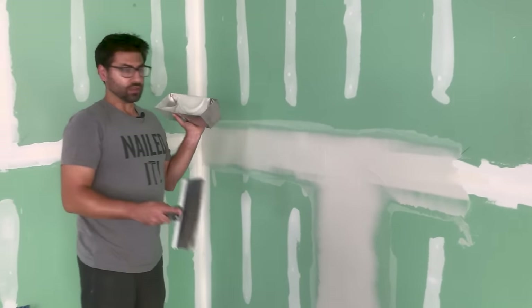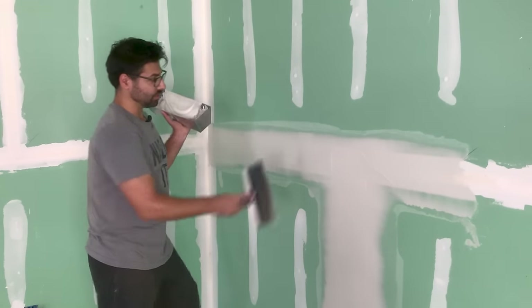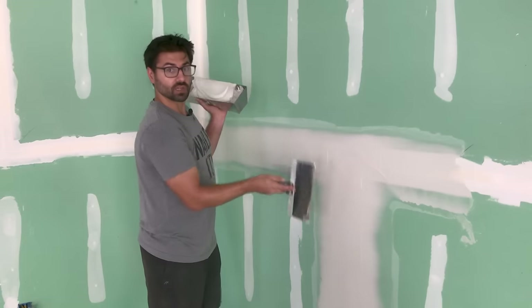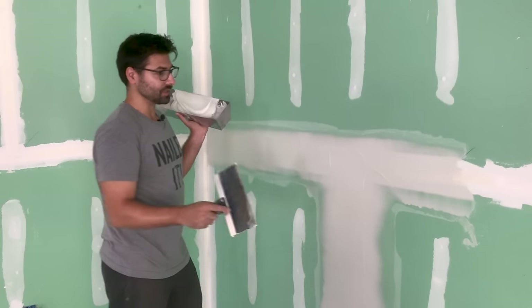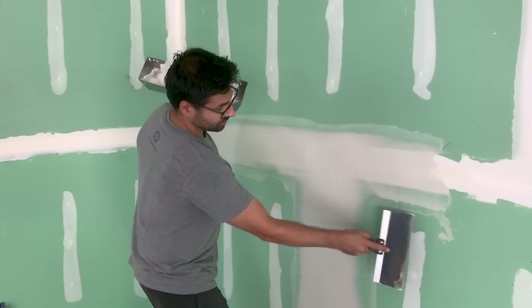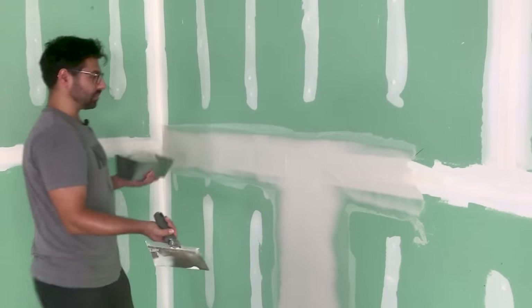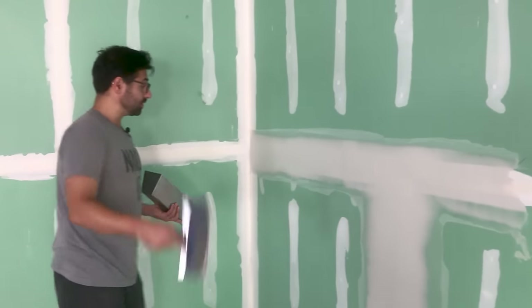We're still doing a skim coat tomorrow after this. So before I do it, I'll just scrape those lips off. If I need to use a little sand I will, but typically I don't. Then just skim coat it. If you see some lips on the edge like that, you want to avoid that — so I'm just going to take my knife and clean that up a bit, and then we just keep moving.